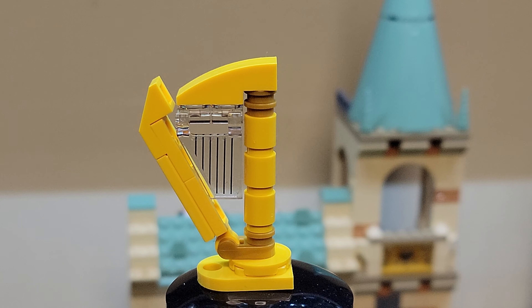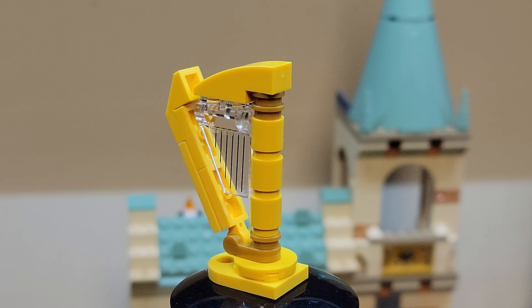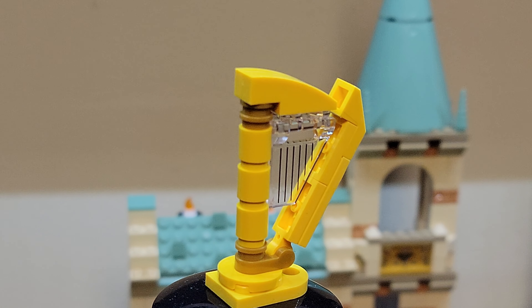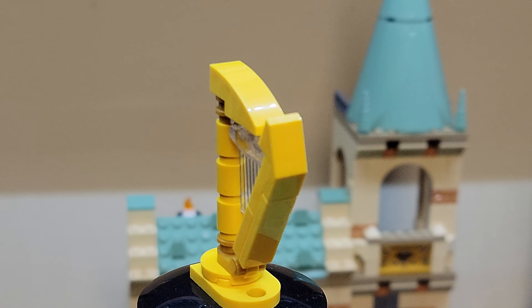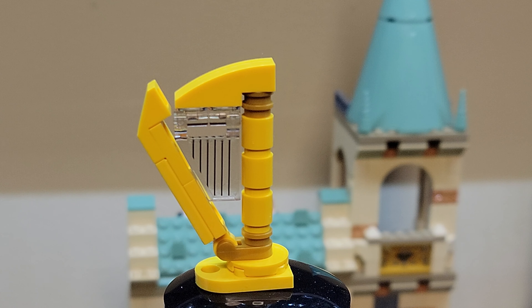Although not technically a minifigure, here is the harp that comes with the set that you build. These strings are a sticker on a trans clear piece. Obviously the harp they use to put Fluffy to sleep.